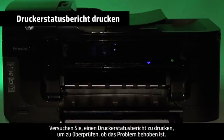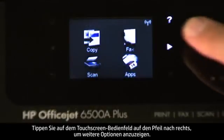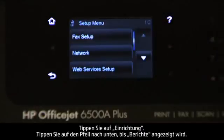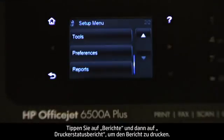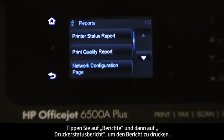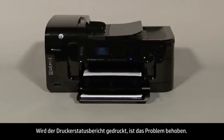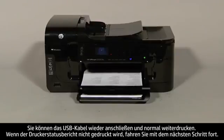Try printing a printer status report to see if the issue is resolved. On the touch screen control panel, touch the right arrow to show more options. Touch Setup, then touch the down arrow until the Reports option is displayed. Touch Reports, and then touch Printer Status Report to print the report. If the printer status report prints successfully, the issue is resolved. You can reconnect the USB cable and resume printing as normal. If the printer status report does not print, go on to the next step.